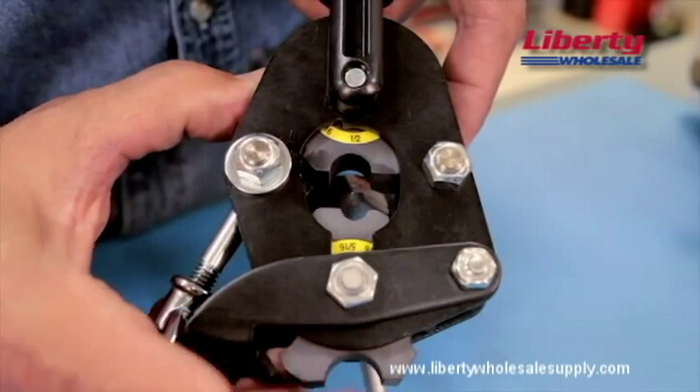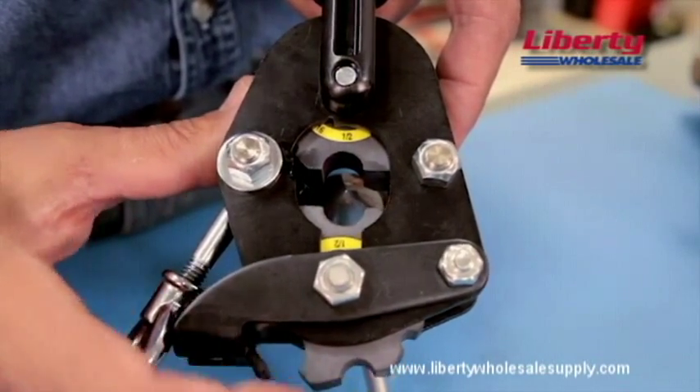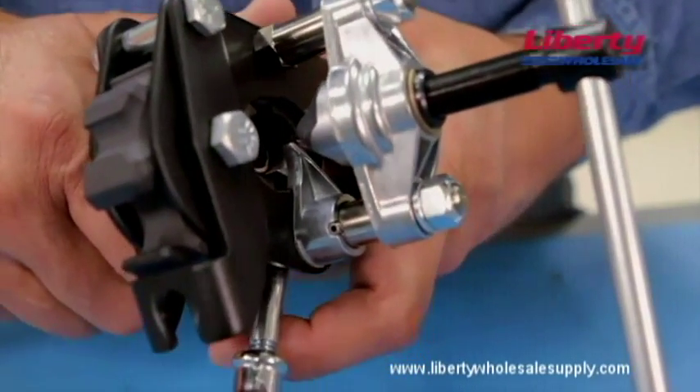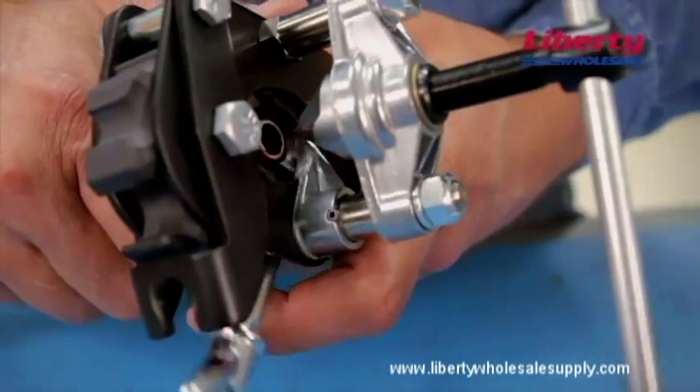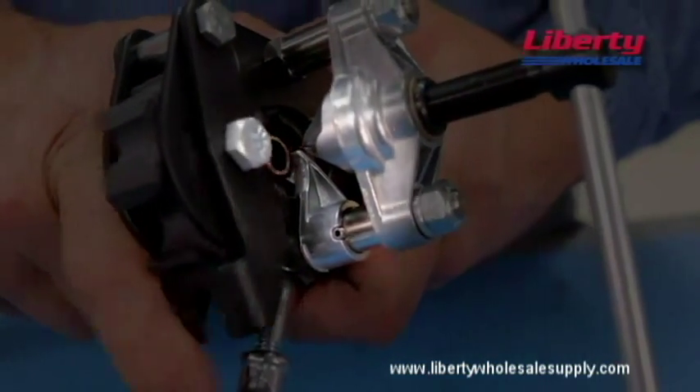First, adjust both wheels for the size of tubing you're working with. In this example, we're using half-inch tubing. Insert your tubing into the tool and rest it on the height stop, shown here. This automatically sets your tube to the proper height.